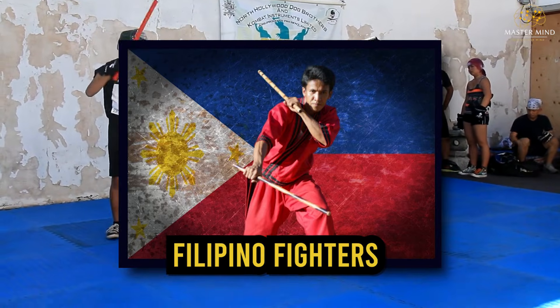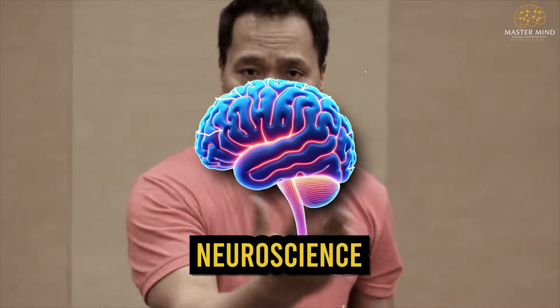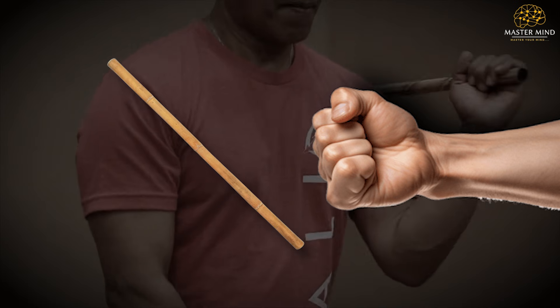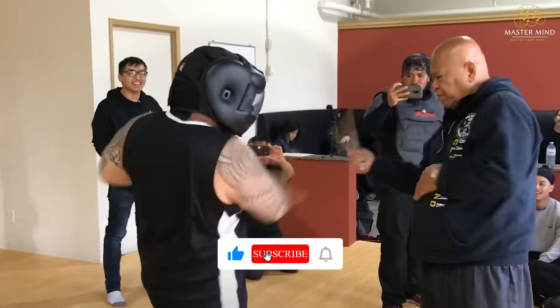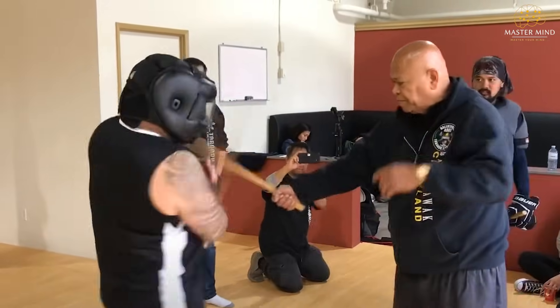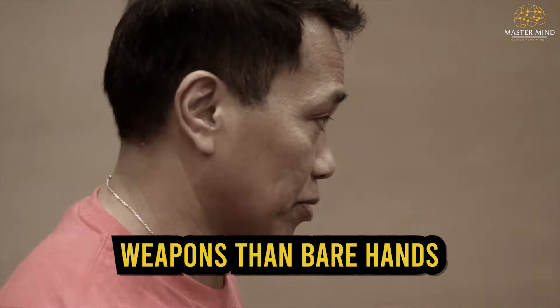Filipino fighters have used this approach for centuries, and neuroscience now proves they were right. Most people waste years learning fighting the hard way — empty hand first, weapons later, as separate systems. But there's a shortcut hiding in plain sight. Your brain learns fighting faster through weapons than bare hands.